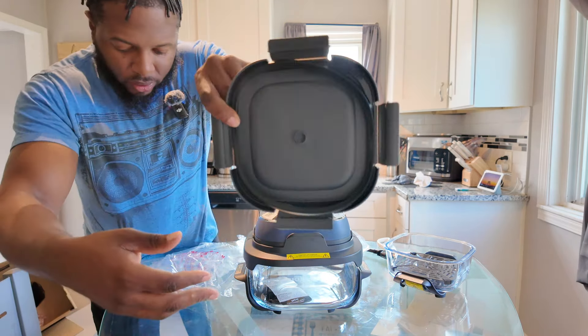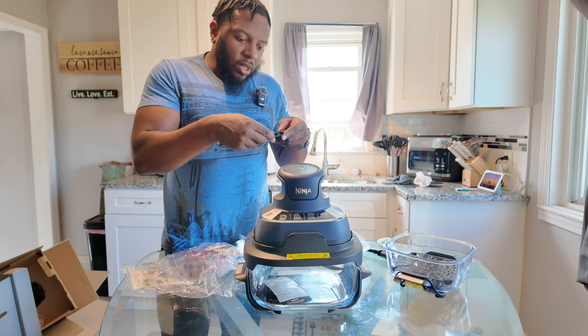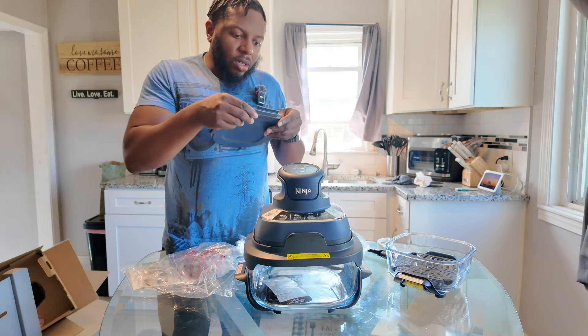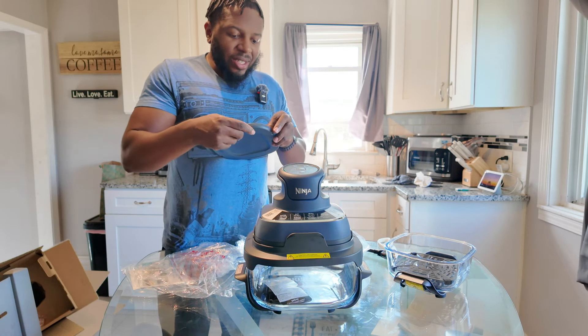Something I noticed — there's a rubber gasket that doesn't seem fully seated. I'm hoping it's supposed to be like that and that it can come in and out. My first impressions: I don't do well putting things like that back together. We're going to rinse everything off, wash it all, and we're going to warm something up — I have some frozen egg rolls — so we'll do a quick demonstration.